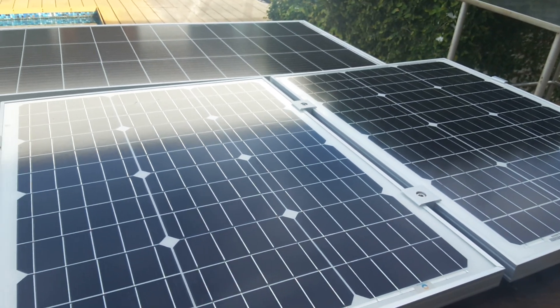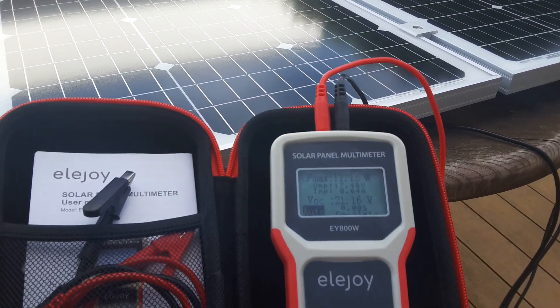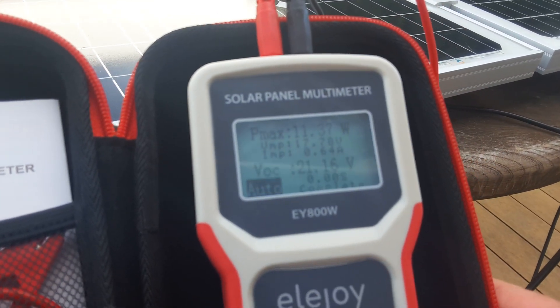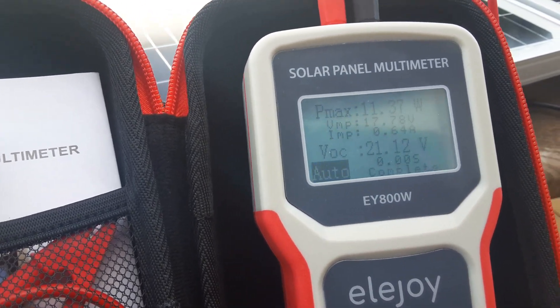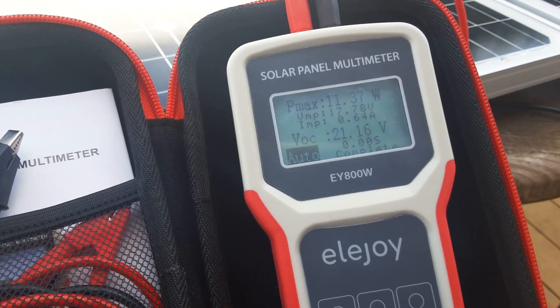The panels are in parallel — not series — and the 250 watts are being tested right now. You can see it's in auto mode. If I put the backlight on, it'll be clearer to read in the sun. It's a very nice meter because it does it automatically.